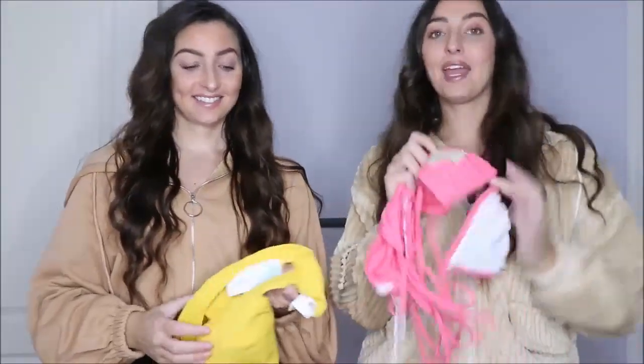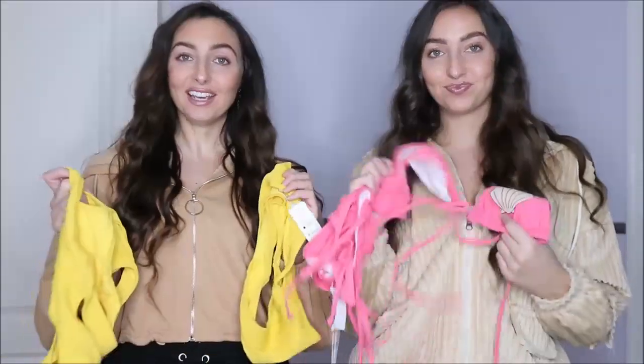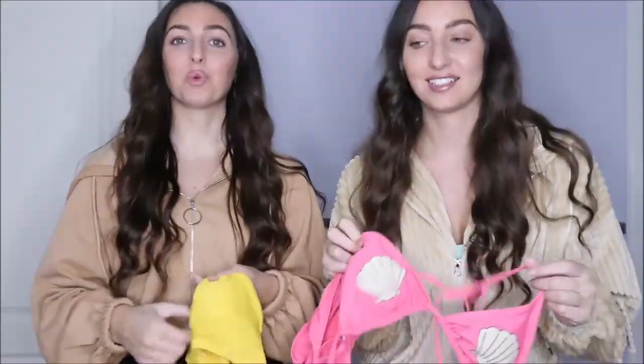I just think everyone needs to stock up on bikinis because when we're able to go out, fly away, book holidays, you want to be ready with a bag packed full of bikinis ready to go see the sun. So we've chosen three each of our favourites - they're all completely different. This is the first bikini - I've got a pink one and I've got a yellow one.